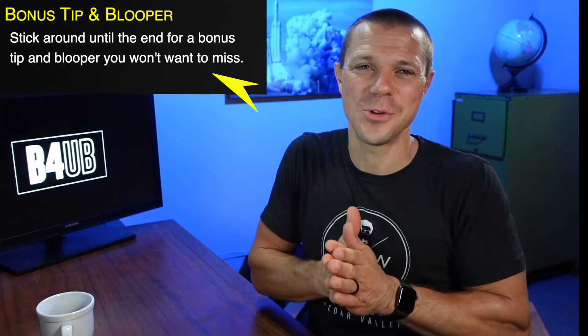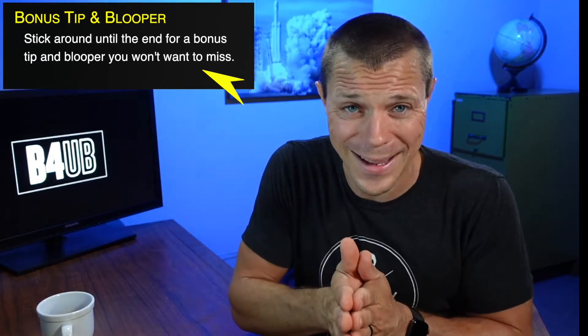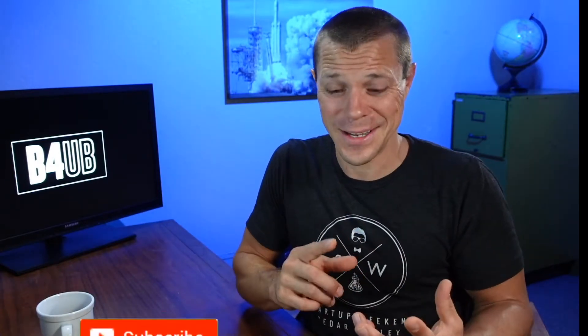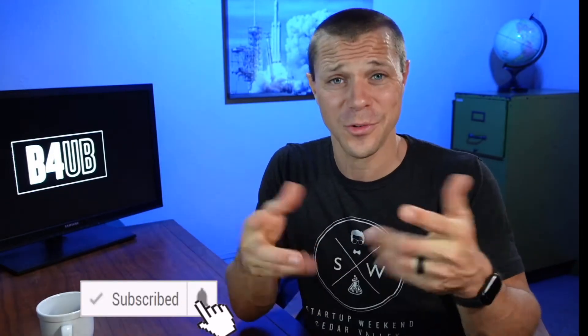I'm Scott with Before You Buy, where we do product reviews to make sure it's what you want before you buy it. Today I'm going to show you two different pull-up bars that I've really fallen in love with for different reasons. If you're interested in other product reviews and fun review videos, consider subscribing.